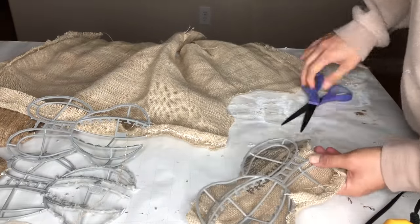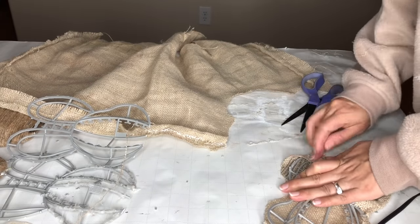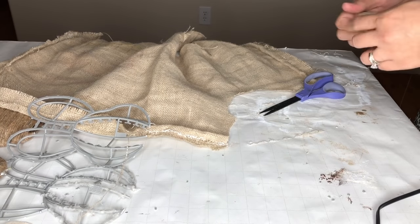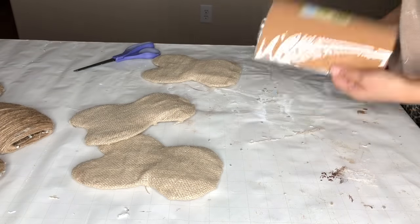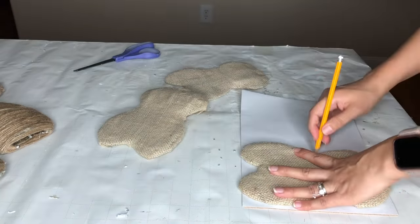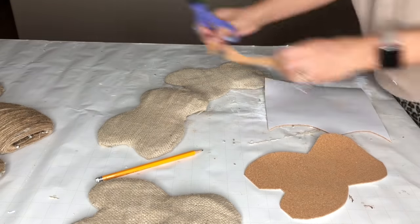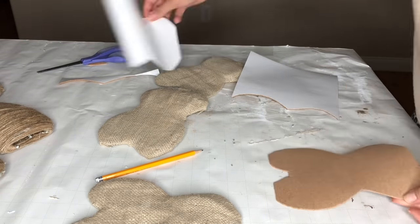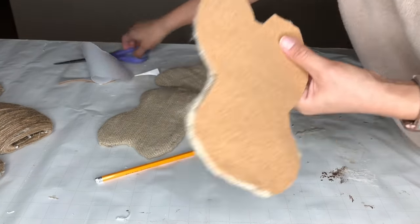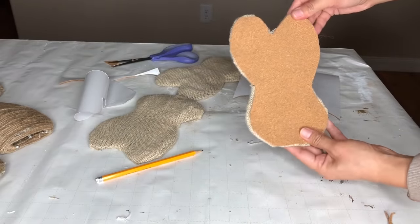I wanted two different browns — the jute rope and the burlap — so I hot glue the fabric in place on the bunnies. I also trimmed down the little plastic hooks on the edges. To cover the back of my bunnies I'm taking a cork sheet and tracing the bunny on there, then cutting it out. These sheets are actually adhesive, so I just remove the backing and stick it right on top of the bunny. You could add some hot glue to reinforce it. Then I trim off any edges that are showing too much.